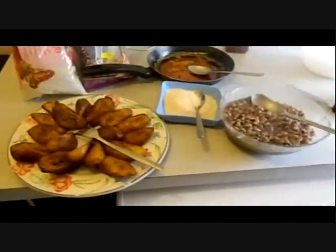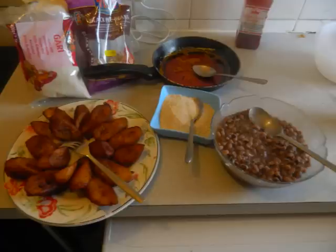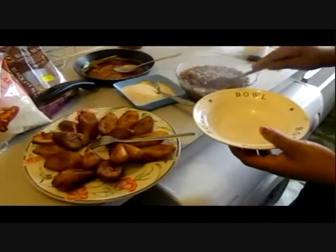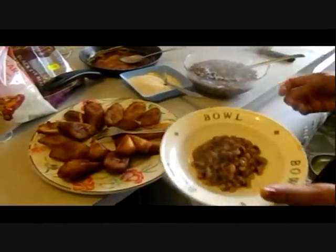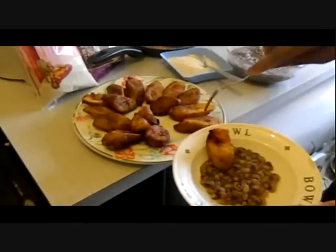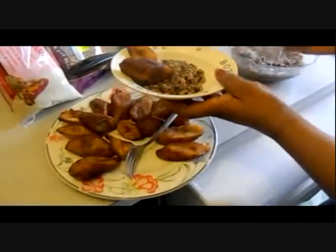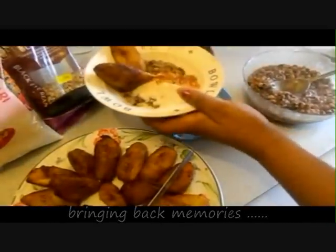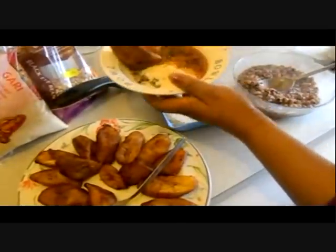So you serve it. This is how you're going to do it — you add your gari, fried plantain, your palm oil, and mix it all together.